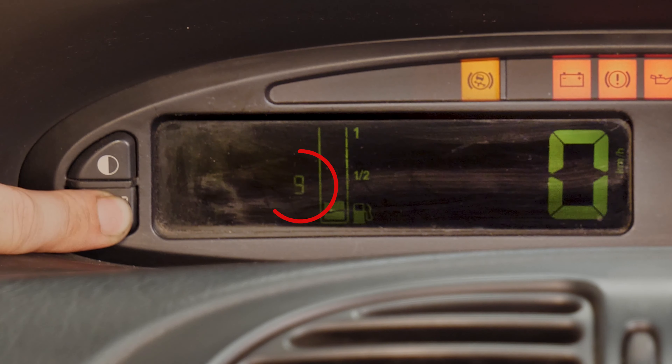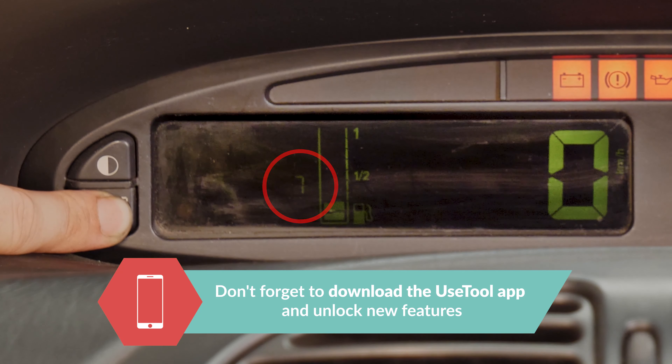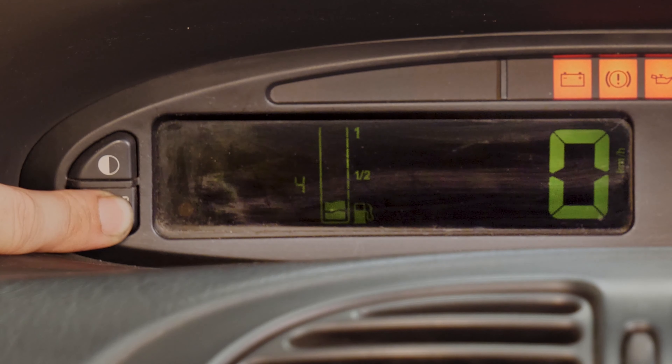A 10-second countdown clock appears. Once it gets to zero, the reset on the revision light is complete.